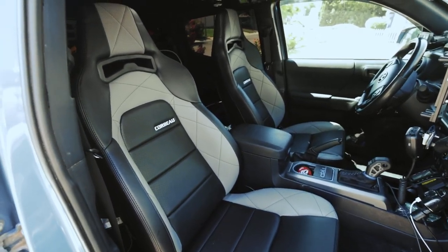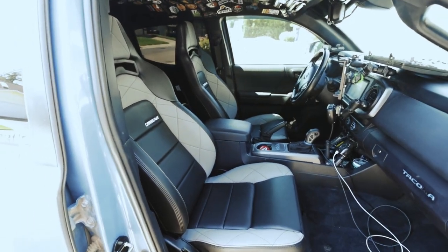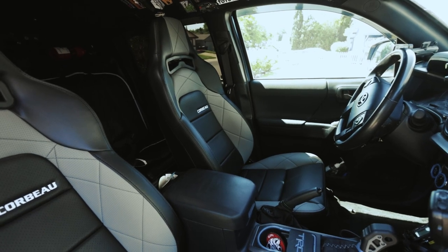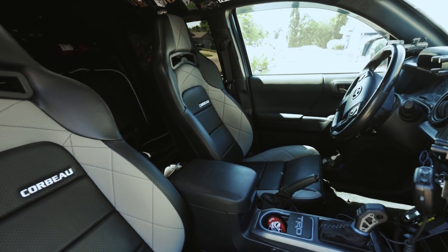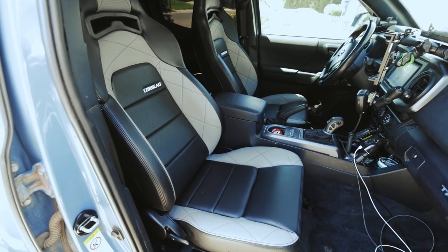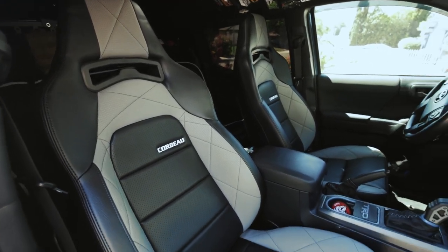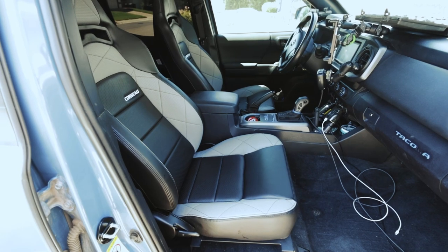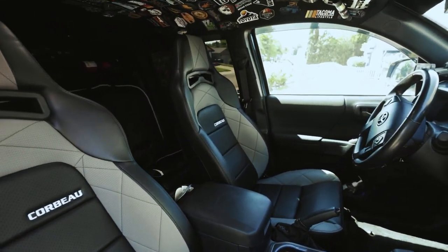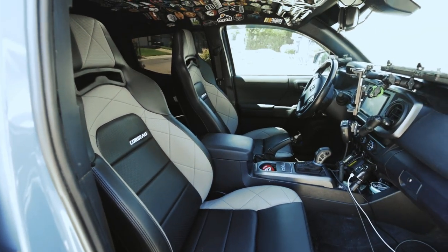We got both seats in the Tacoma, and these are the perfect addition to our Overland build here. We've been going for a black and gray theme, and honestly this is the icing on the cupcake. These seats fit in super nice. It took me probably all in all an hour to install — get the other seats out, clean the bottom of the seats. We're going to do a little test drive in a little bit and show you guys what we think of these seats.